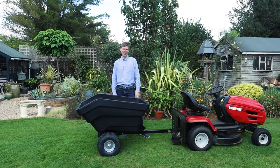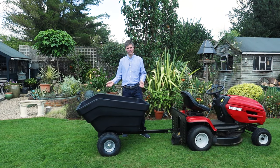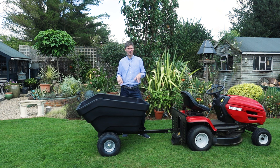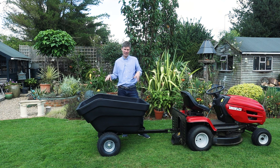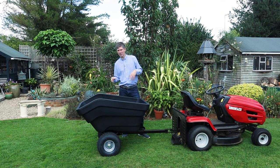Hi, I'm Dan from Roto UK and today I'd like to take you through the ATV trailer tipping 300 litre. What I thought we'd do is start with the 300 litre tray. Now compared to a garden wheelbarrow which is roughly about 85 litres, the 300 litre tray is a great size for moving logs or horse manure around your garden or your farm.